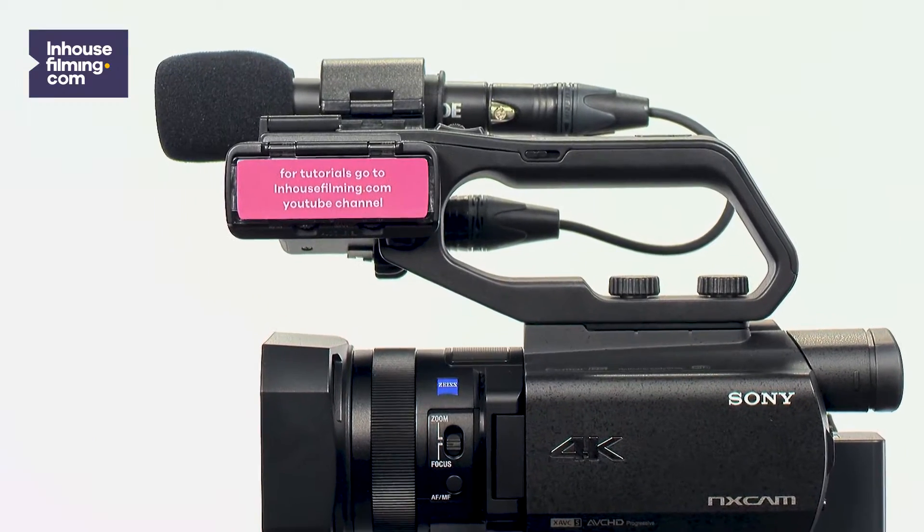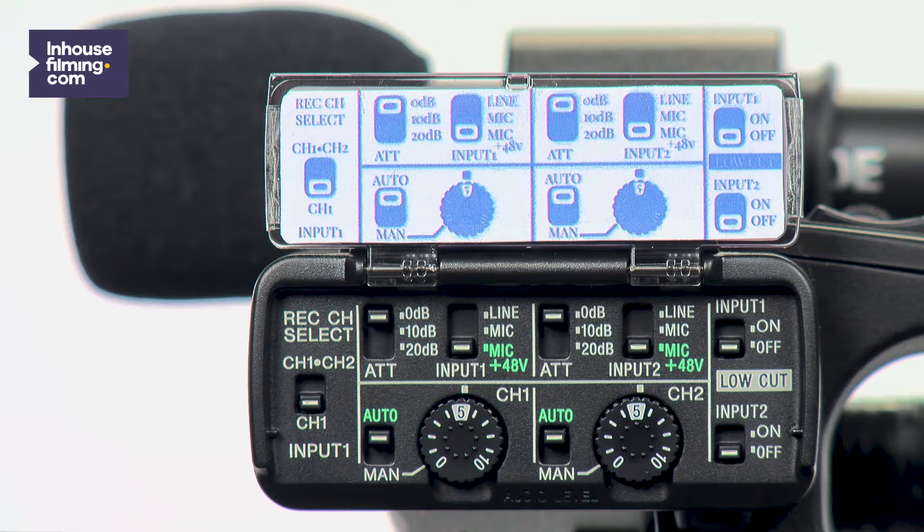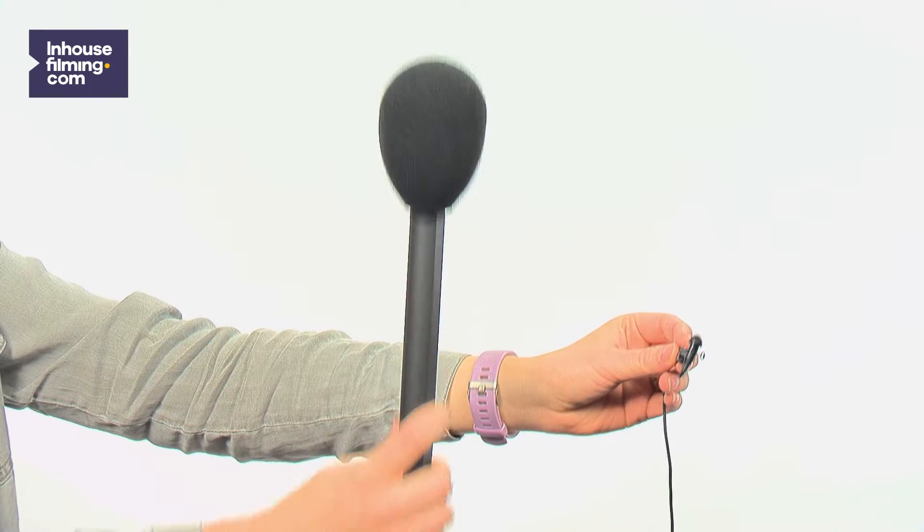Hi there. In this video I will explain the audio settings of the Sony HXR NX80. On the XLR unit of the camera you will find the audio settings panel. Using these switches, you can change the audio settings of the camera, both for the set noise mic and the hand or pin mic.